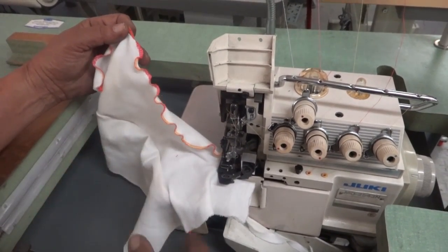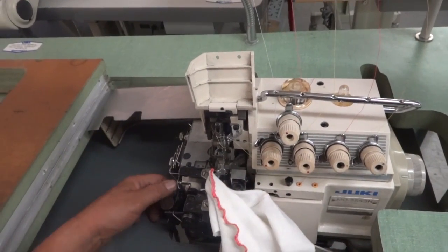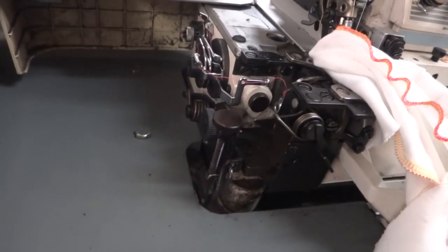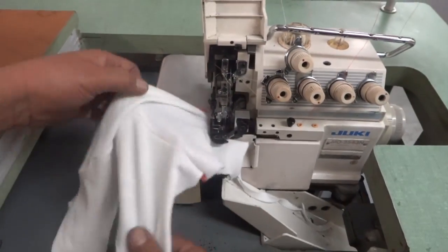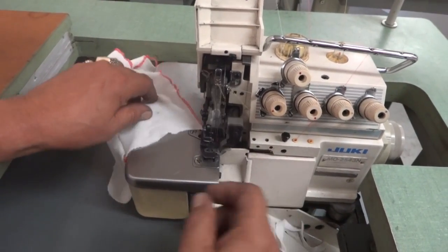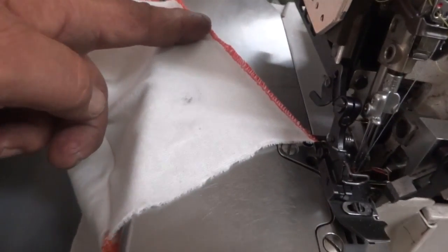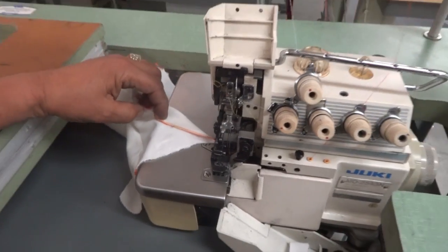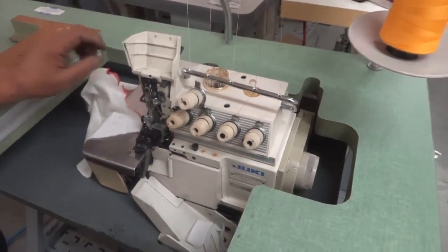Now as you see, the stretch fabric is getting wavy. If you don't want a wavy narrow stitch, you open this and adjust the shirring differential feed, and it will make the machine sew straight with no waves. As you see, it's more flat now — take a look at how flat it is. Thank you very much from Atlas Levy.